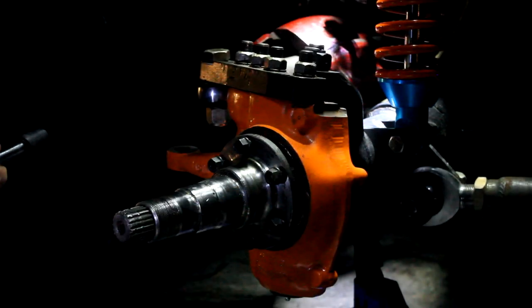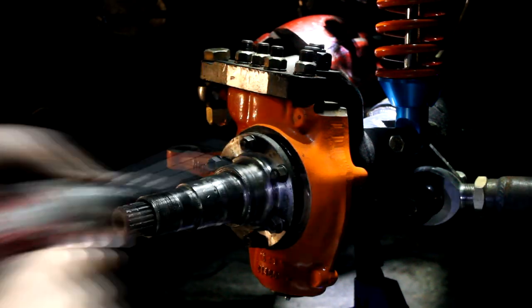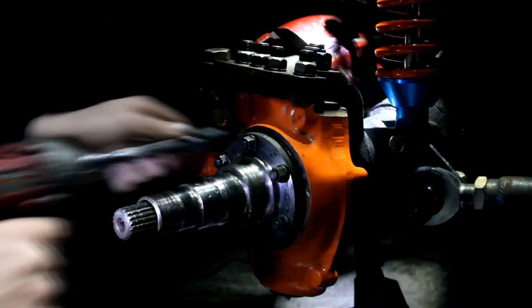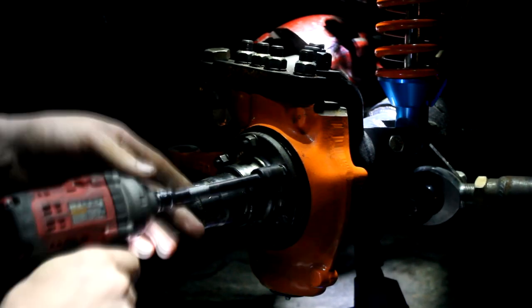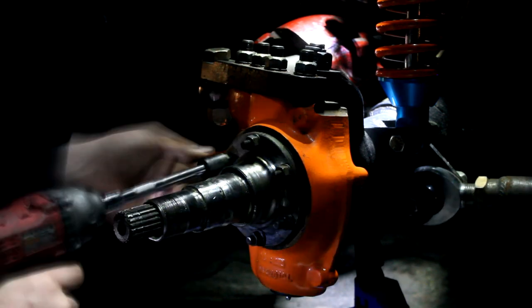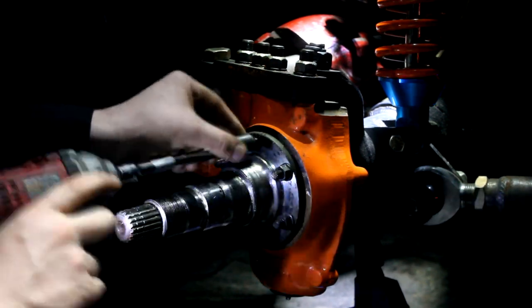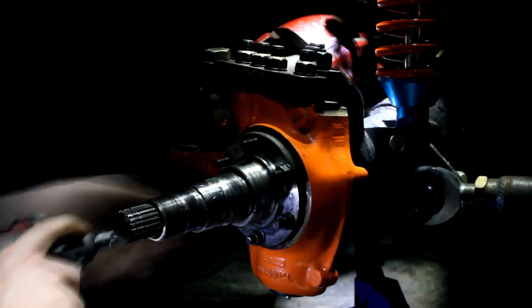Let's hit it with the rattle gun and we'll see if that fixes it. This is either going to work or I'm really going to regret this. Well, here goes nothing. It worked! It actually worked!